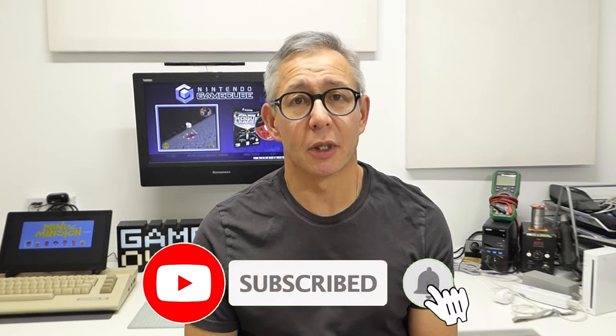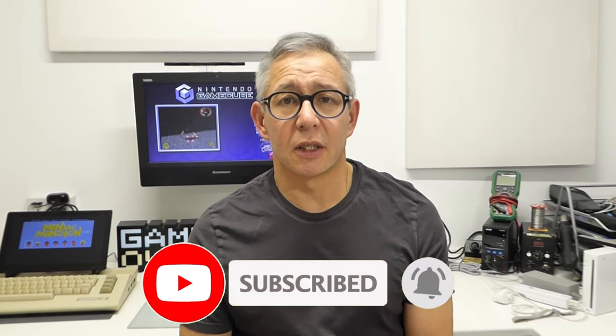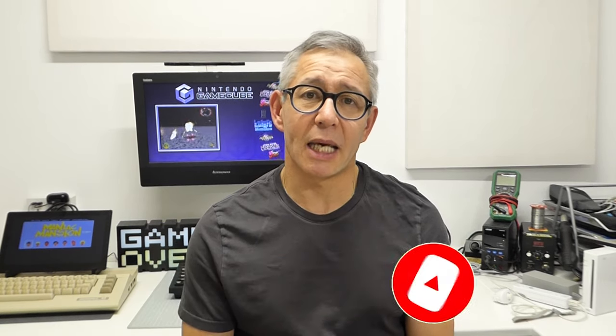Please do have a look at some of my previous videos on that — I'll put a link to the playlist up in the corner and down in the description. One of the other things the Nintendo Wii is able to do is to play GameCube games, or at least the earlier models were able to do that natively. There is a homebrew app which makes GameCube playing compatible across all models of the Nintendo Wii, and that's a package called Nintendont.